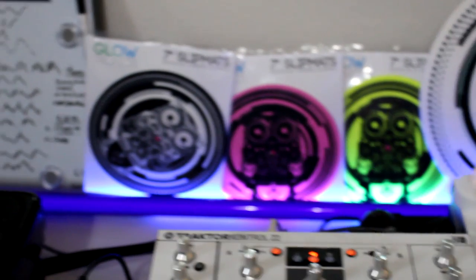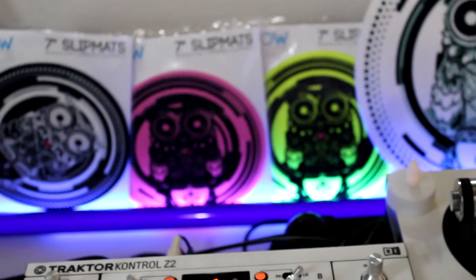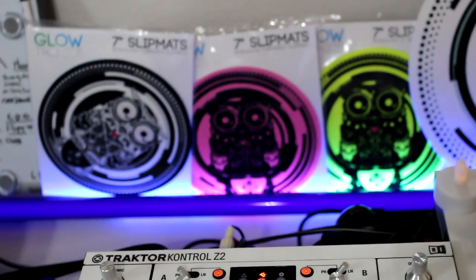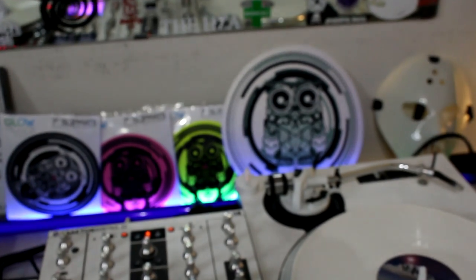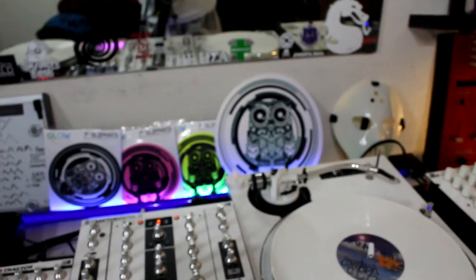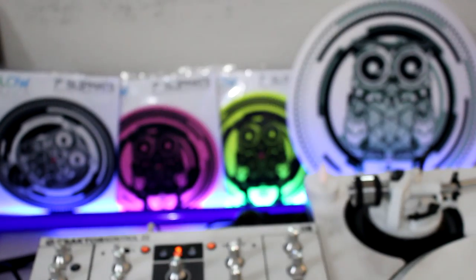We got the 7-inch in black, magenta, and gold. The middle two are blacklight UV activated. And the third one is the white — it's our white owl logo.